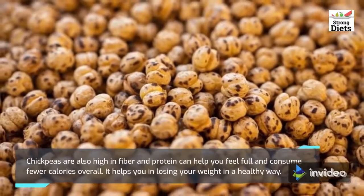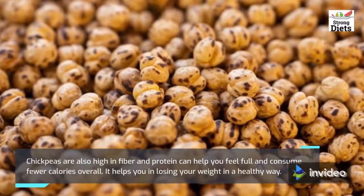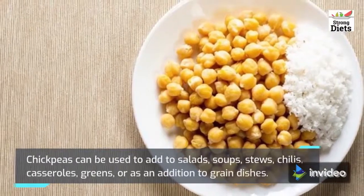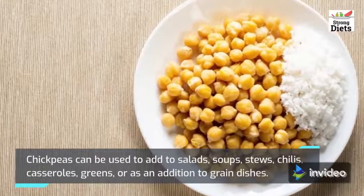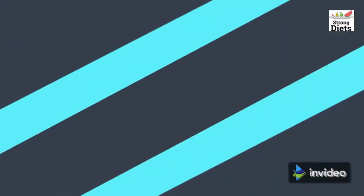Chickpeas are also high in fiber and protein, which can help you feel full and consume fewer calories overall. Chickpeas can be used to add to salads, soups, stews, chilies, casseroles, greens, or as an addition to grain dishes.